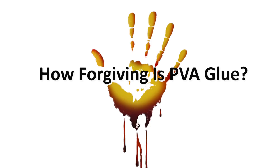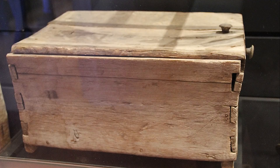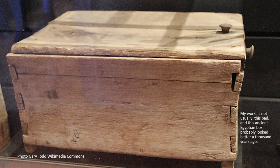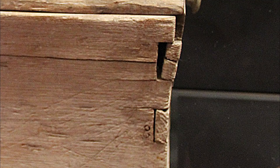Hey, this is Patrick Sullivan. In my mind's eye, every joint I plan snugs together with the precision of a Swiss watch. In reality, a surprisingly large number of those joints fail to live up to my dreams. So the question that keeps recurring is: what is an acceptable margin of error? How much can I get away with? Just how forgiving is PVA glue?